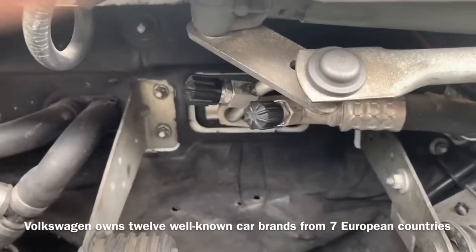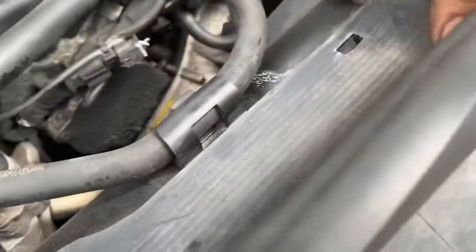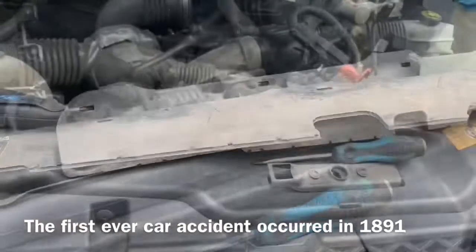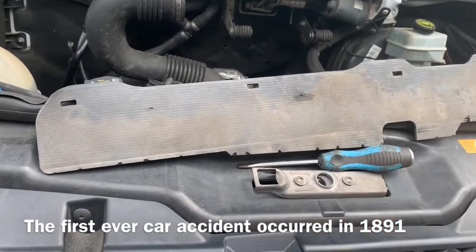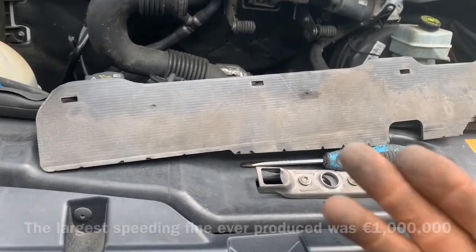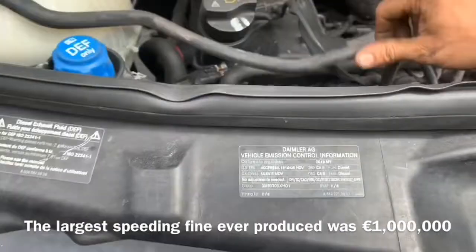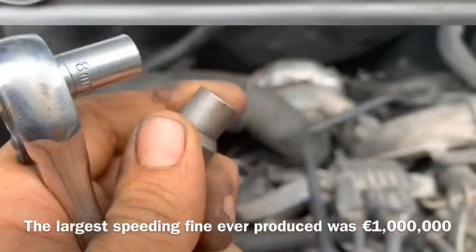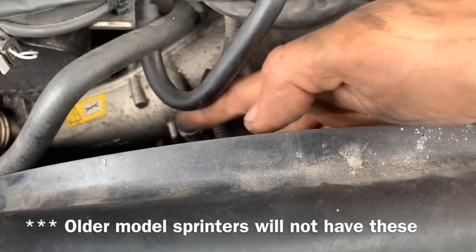Pulling back on the fan shroud radiator condenser cover, we're able to move it out of the way. If you don't replace this part after the completion of the job it will make your air conditioning function improperly. Now we're going to remove the coolant overflow hose, and using an E10 or 8 millimeter we will go down and remove these two bolts.